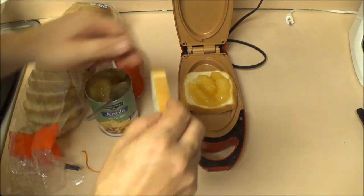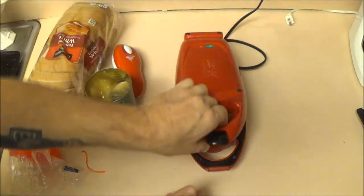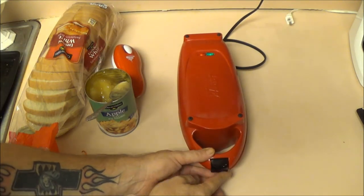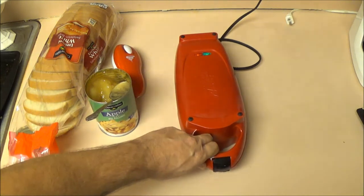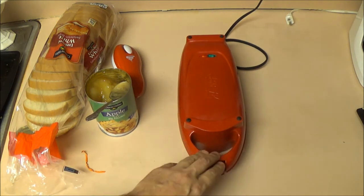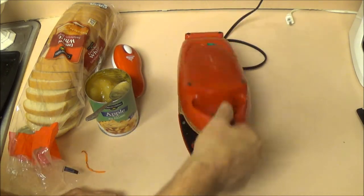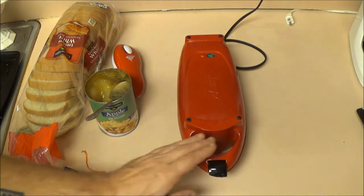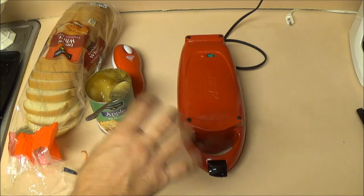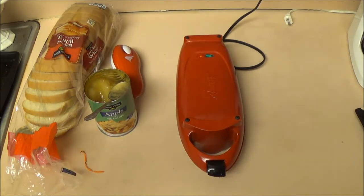We're going to put this down in here, first try to get it centered, then place the bread like this and close it up, squeeze it down. They say don't lock it, but I'm just going to lock it for a minute just so it seals the crust. That should be enough — yeah, it's sealed on the crust. I'm going to give it a couple minutes and then flip it over, give it a couple more minutes, and then it should be done.